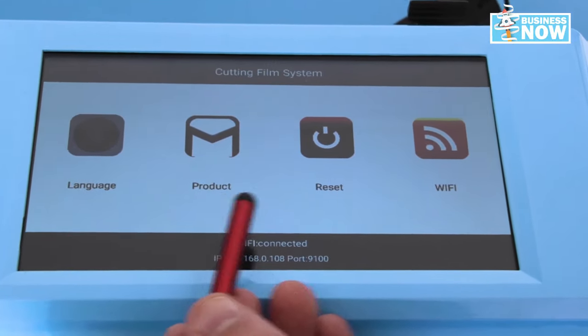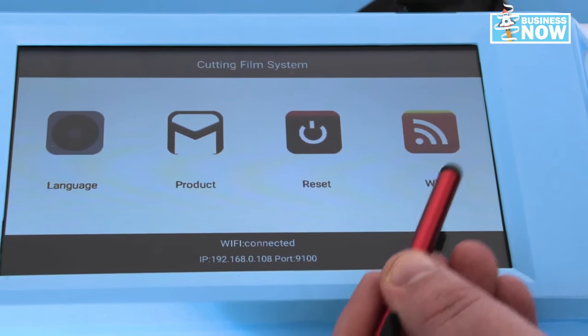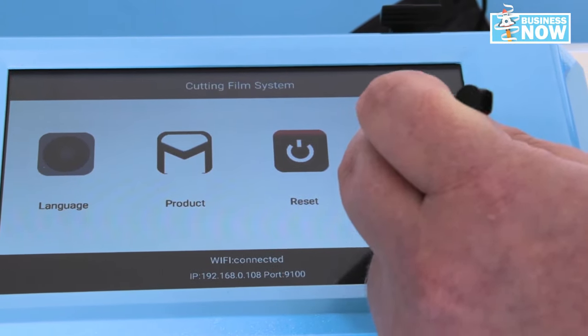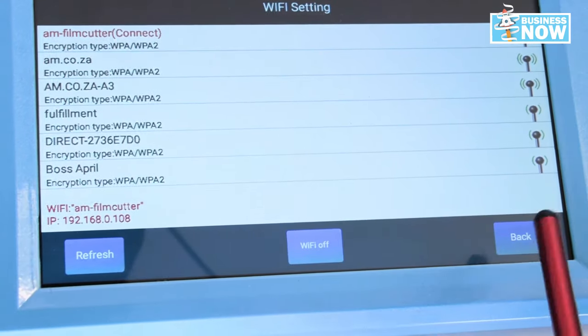As you can see, we've got our language, products, a full reset of the system, and Wi-Fi. We always need to make sure we've got Wi-Fi for this machine. So let's make sure we connect it. Click on it and check your internet connection. And there we are, connected.